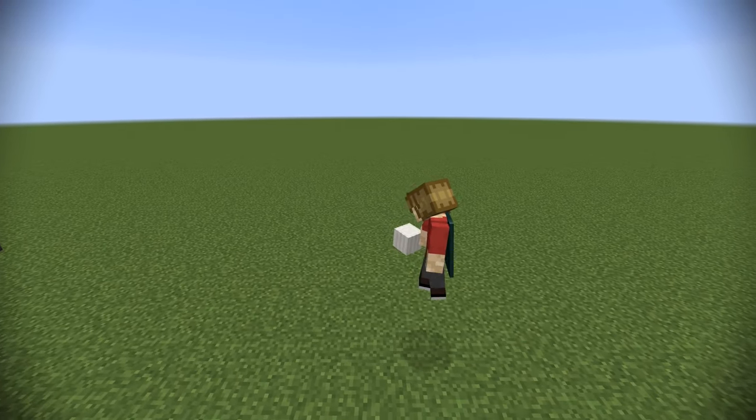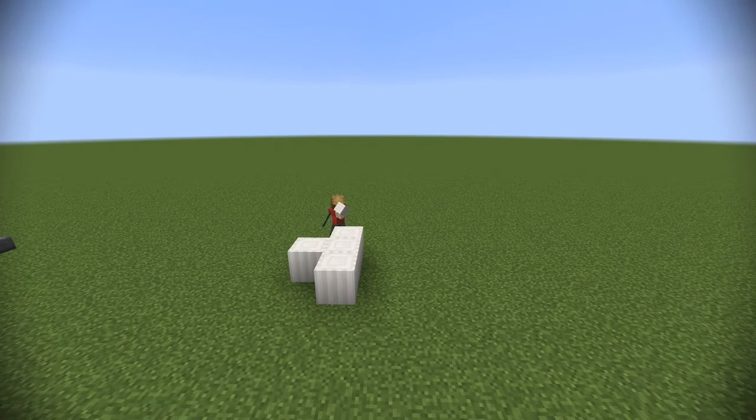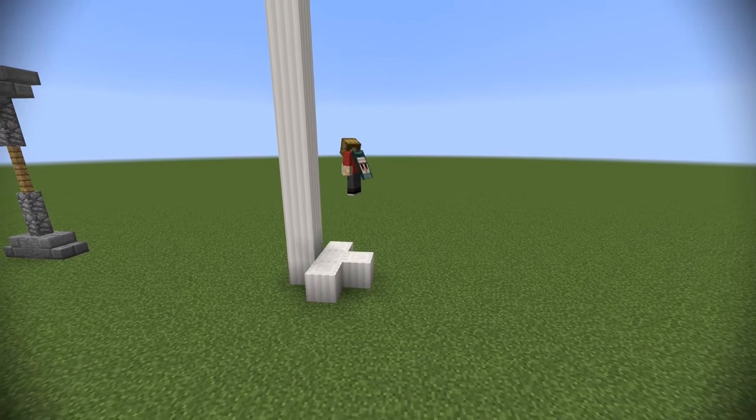Obviously on their own, these pillars look a bit silly, but when you add them and integrate them with arches, they're going to look a lot nicer.